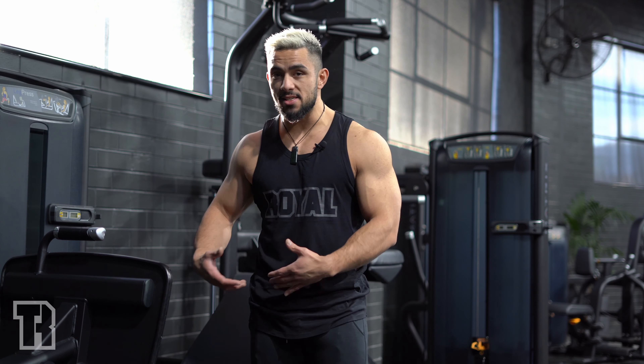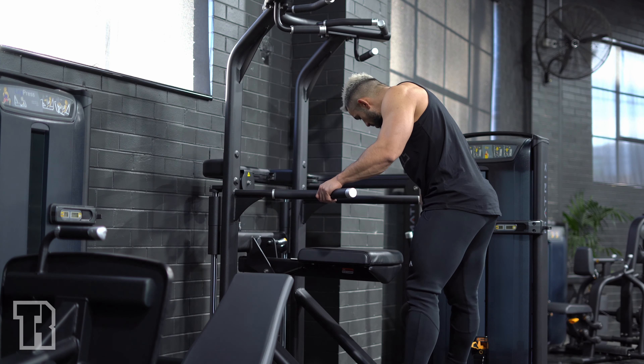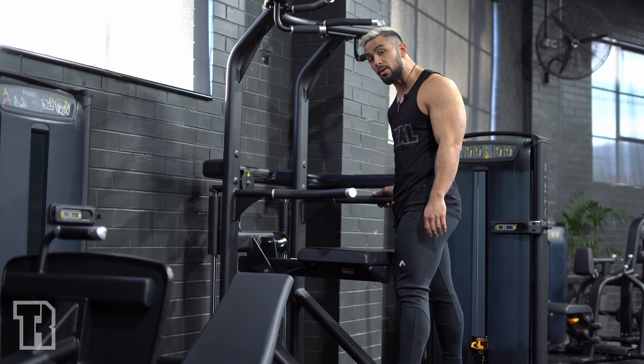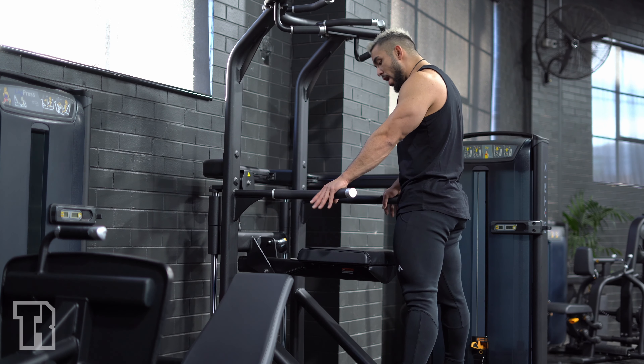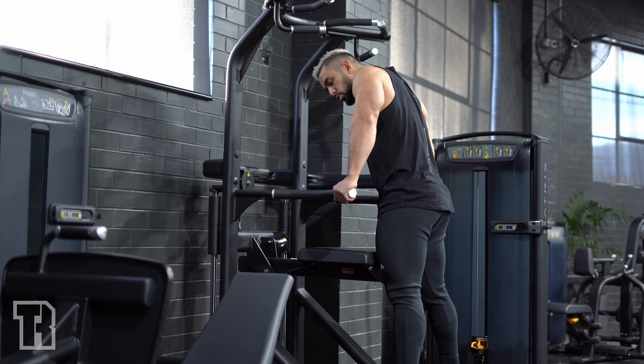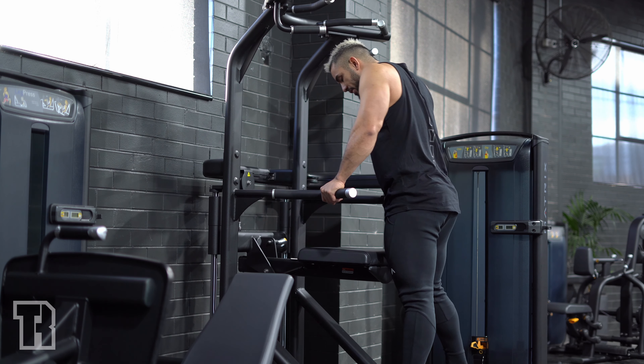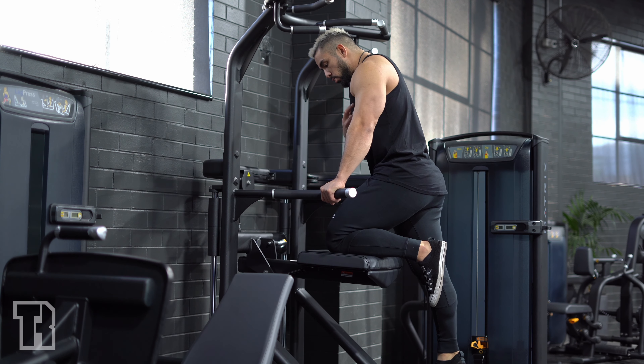So we've got wide grip assisted dips. Come to the assistance machine, pop the pad down, and choose a weight that's still going to challenge you without giving you too much help. Choose a wide grip that's comfortable — you don't want to be too wide; it depends on your body type and shape and size, but something nice and comfortable.